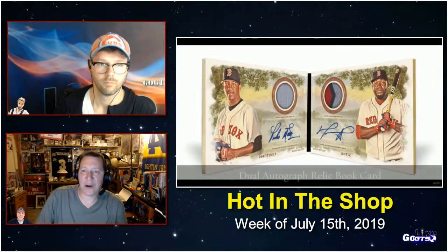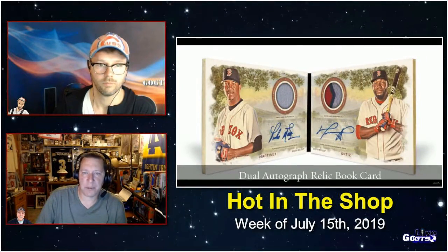New: full-size arrowhead relics, sequentially numbered to five — those are hobby only. Also new: Have Ball Will Travel token relics, pairing current and retired stars with mass transit tokens from team cities, sequentially numbered to five, hobby only.